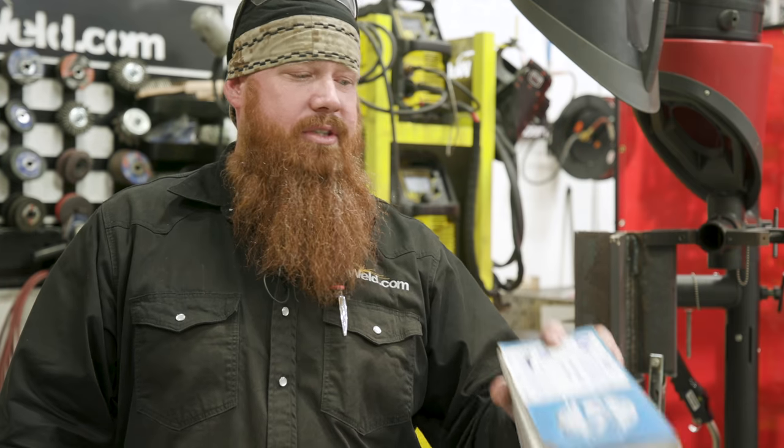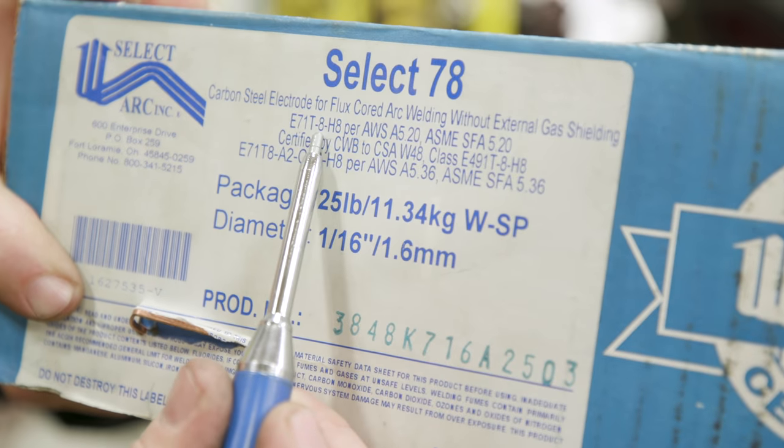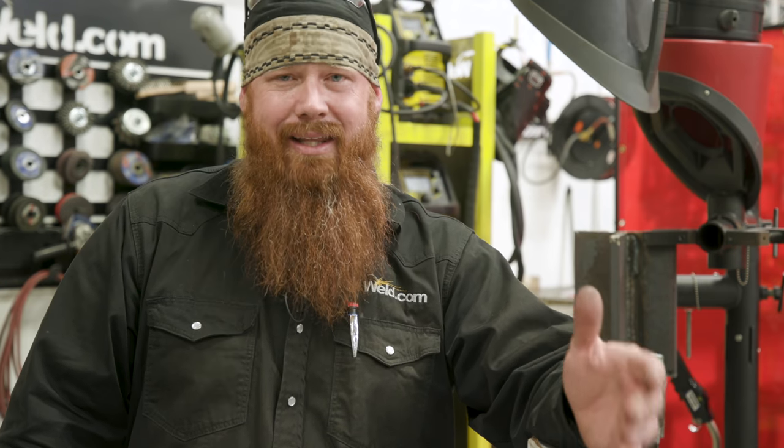Today we're going to be using some Select 78, and that is a T8 wire, so it's good for seismic applications and thicker materials. Whereas the T11 that we used in the previous video is good for material 3/8 inch or less.